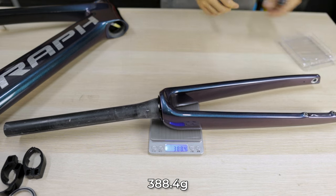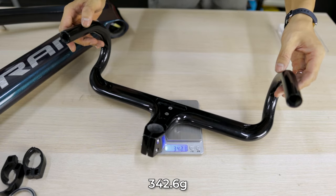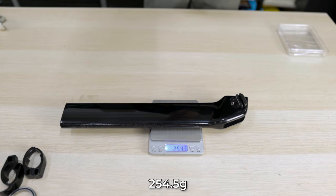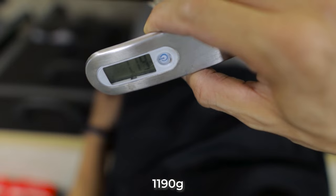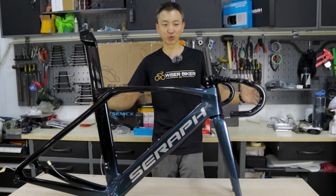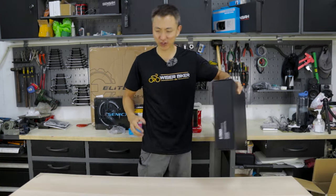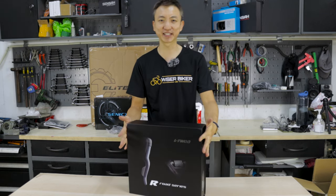The fork weighs 388.4 grams, the handlebar weighs 342.6 grams, and the seat post is 254.4 grams. For the size 52 frame, it weighs 1,190 grams. This is the skeleton of the bike, and it is just a really brief preview of how the eventual bike will look like. We've just opened the first component — I'm really so excited. Now this is the second one.